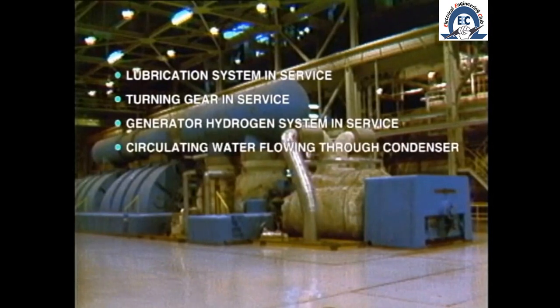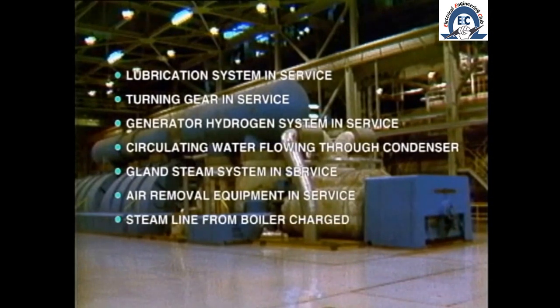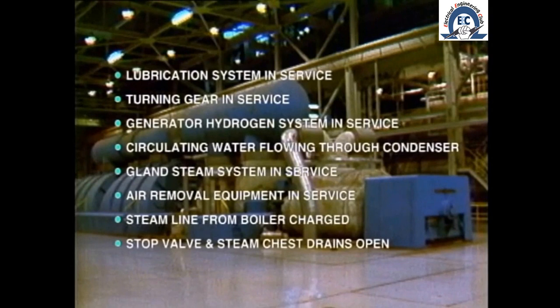Circulating water flow established through the condenser, gland steam system in service, vacuum established in the condenser with all vacuum-producing equipment in service, steam line from the boiler charged and stop valve open to charge the steam chest, stop valve drains and steam chest drains open to ensure removal of any condensate, and all protective devices reset and available.